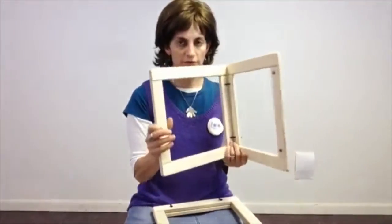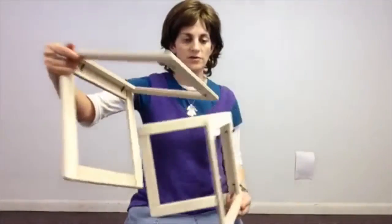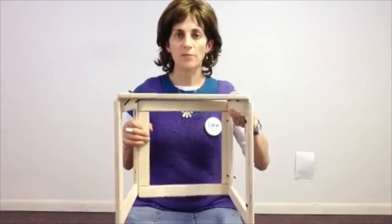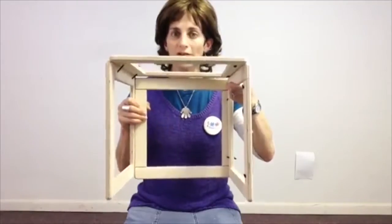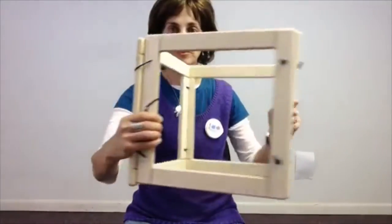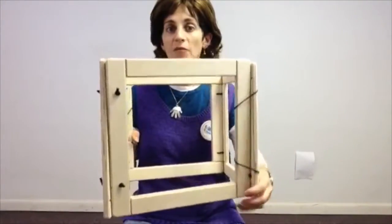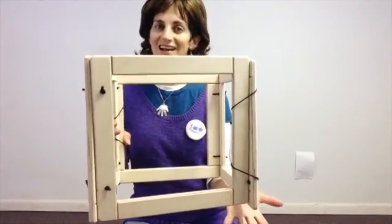Now, you can also take your Fun Frames and set them up like this. There's a bungee strip that you wrap around, and now you've got an open square that the kids can crawl in and out of. This is really nice. And you can take your four frames and make them into an actual cube using the attached bungee that comes with it. Now you've got a sensory box, and we also sell a cover. So get your Fun Frames today online at funandfunction.com.